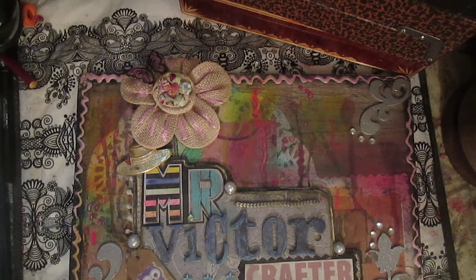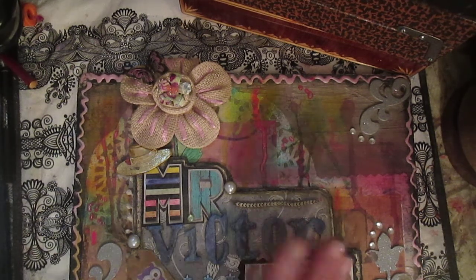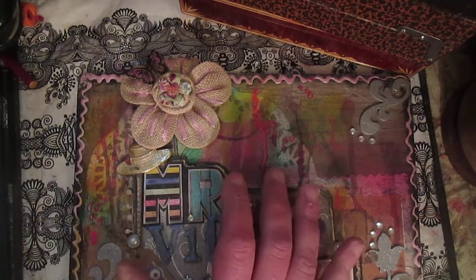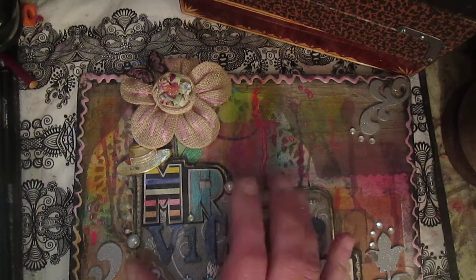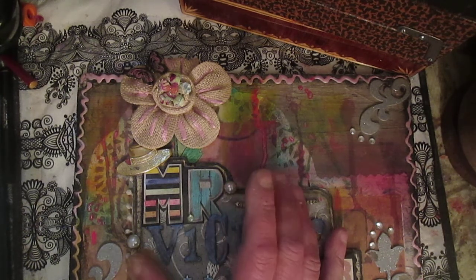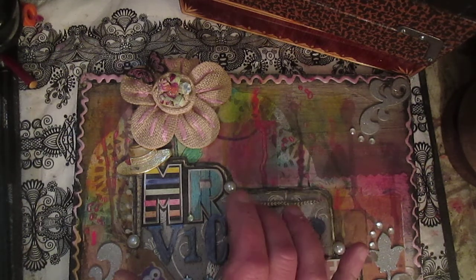I was thinking yesterday about what to do with this journal — how to decorate it and what to use to create some space to write. I watched a crafting video where Becky made ATCs, and at the end she said something like 'Becky snippet.' I don't know what that means exactly, but I know what 'snippet' means, and this gave me an idea.